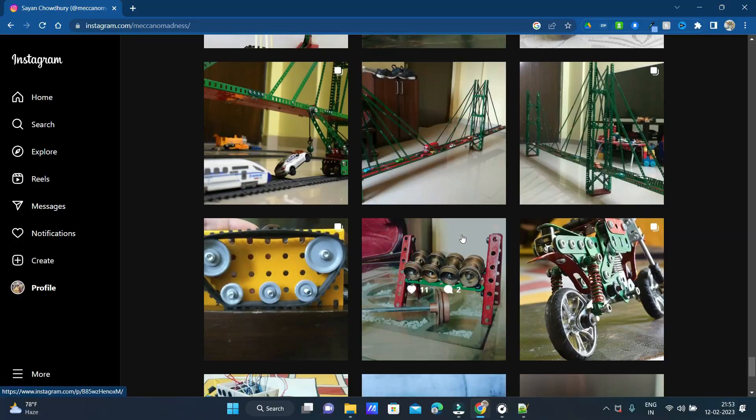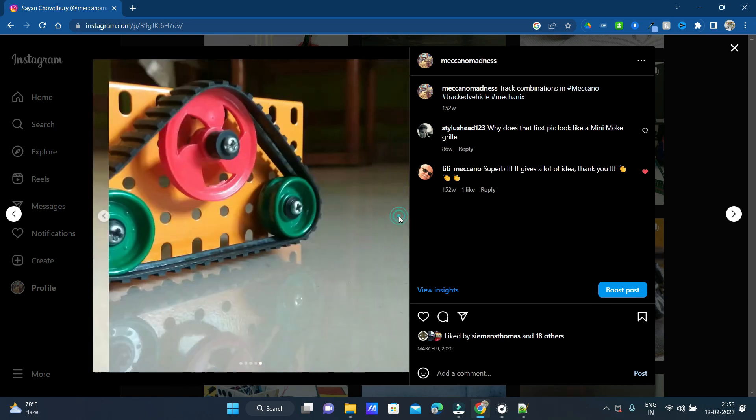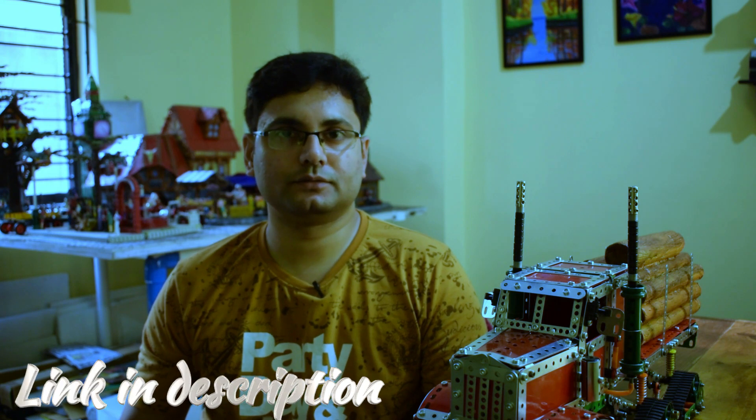The advantage of the track systems is that you can build multiple configurations, so if you go to my Instagram page you'll find a post specifically on that. There are multiple configurations you can choose from, whichever design looks best. If you want to buy those parts, it's a really good system — I'll put a link to the spare parts page in the description. It's not very expensive, really cheap in terms of Indian rupees.